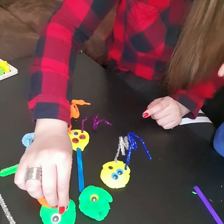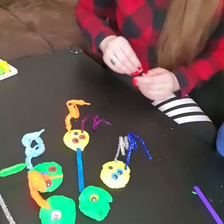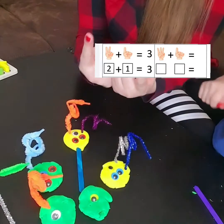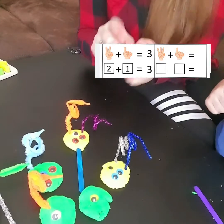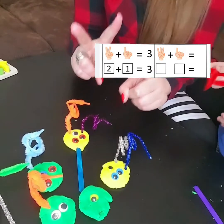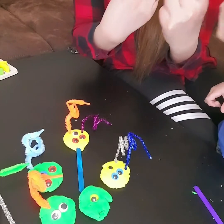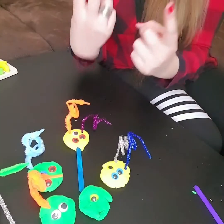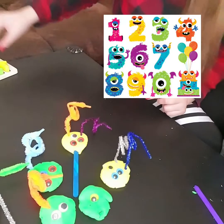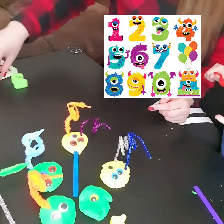If we remove one eye and keep only one eye, here we have one eye, and there is also one eye. One plus one equals — Woody? One plus one equals two! And now we can add one more eye. One plus two — count please, Woody. One, two, three — very good! So one plus two equals three.